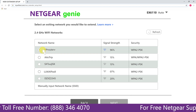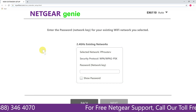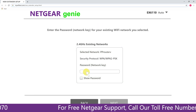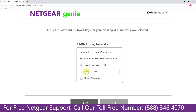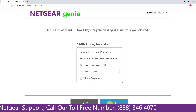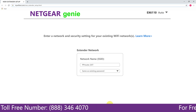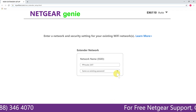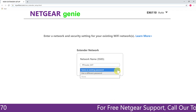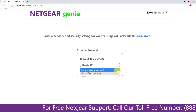Click on the network that you wish to extend — in this case, it's the Netgear router. It will then ask for the password of your network. Fill in the password of your existing network and click Next. If the Wi-Fi password you entered is correct, your extender will establish a connection between the extender and router.